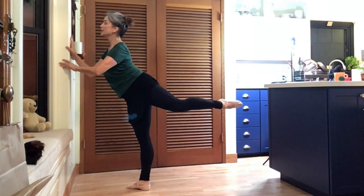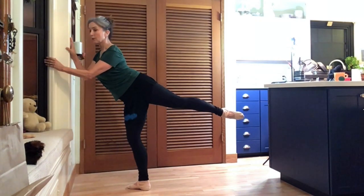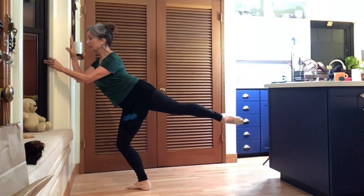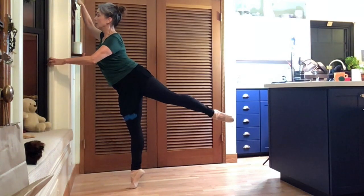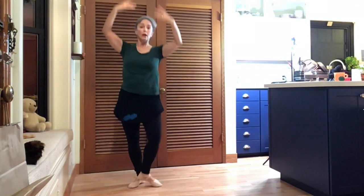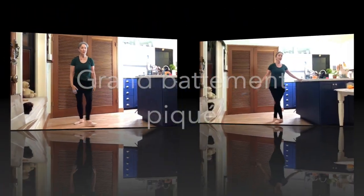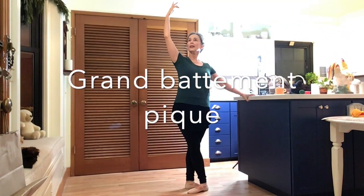And up — stay there this time, plié, stretch that leg. Reach — one, up. And arms slowly to the B. And finish — take your own stretch. Breathe, up. Kick through that heel — this is excellent — one and six, float.